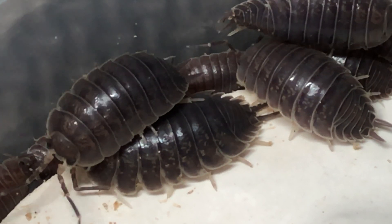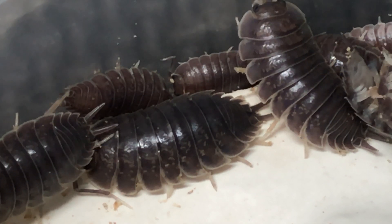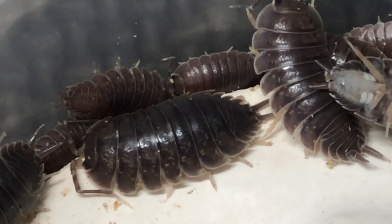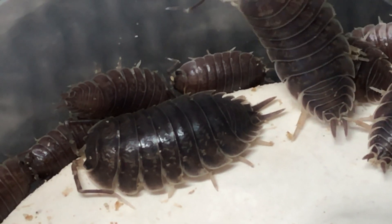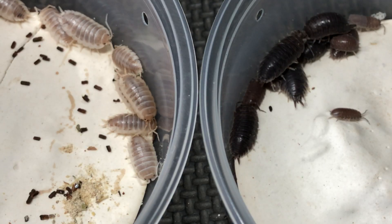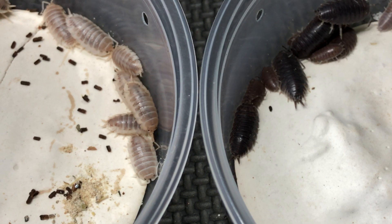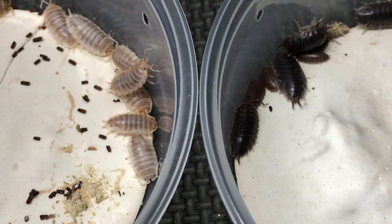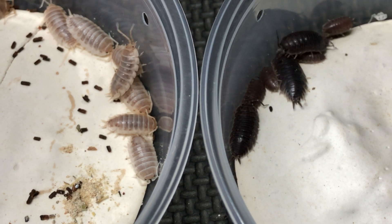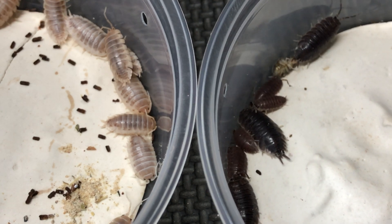There may be a couple of the adults originally from that stock, but most of these are descendants from those that I collected. I'm going to try to cross these for a couple of reasons. One reason is because the How Nows are true laevis, and the ones on the right, as far as we know, are also true laevis, but they're very adapted to desert life.